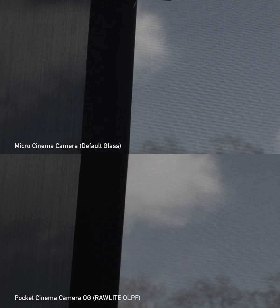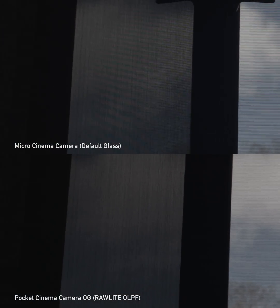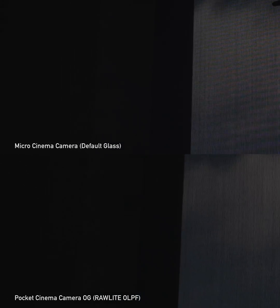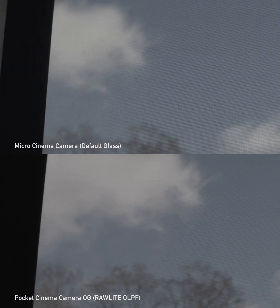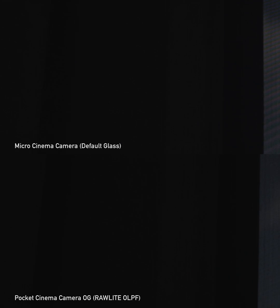A lot of people might say, 'What's the big deal? This isn't going to happen that often.' But it will happen on people's shirts, on fences, screen doors, even situations like this in the background. A good image is the sum of its parts, so I hope this was helpful.